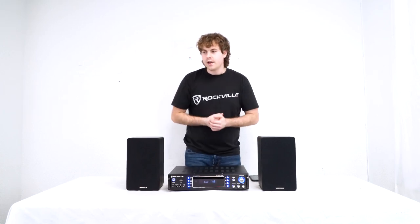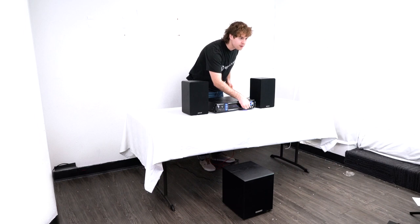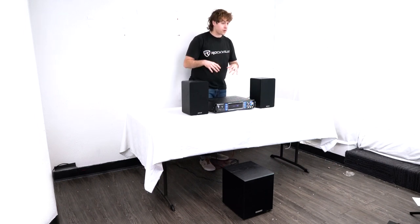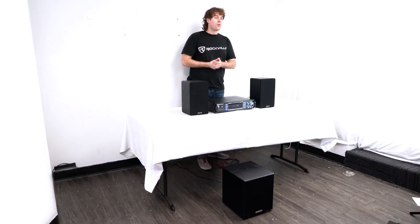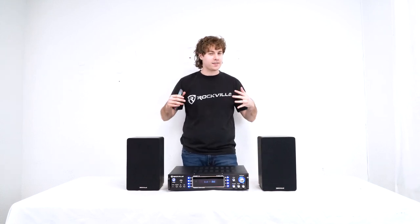You can hear it — not all that much low end without the sub. But as we bring the sub in, there we go. Wait for that drop coming in. Wow, that is crazy — really shakes up the room, hence Rock Shaker. That's so cool, really adds a difference.